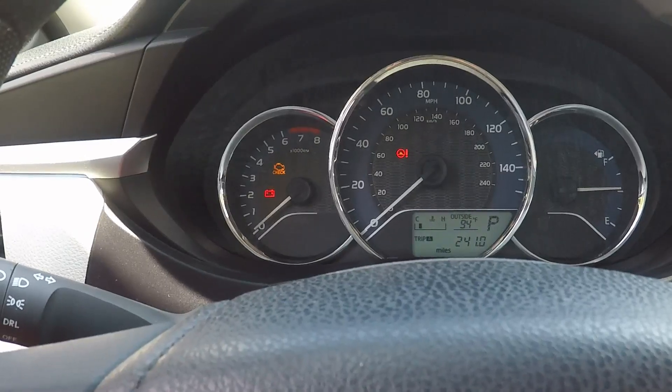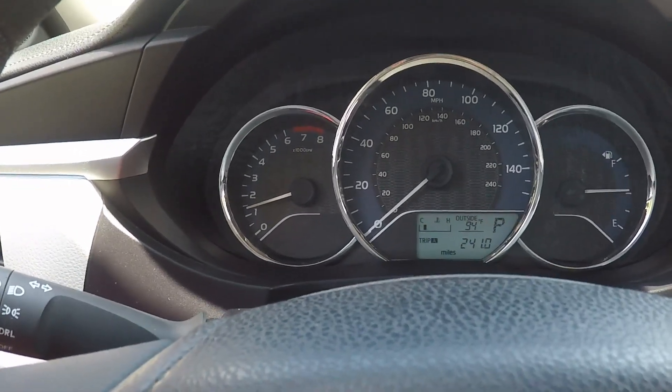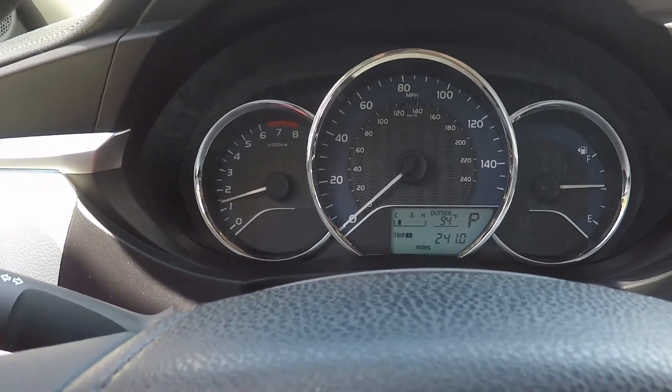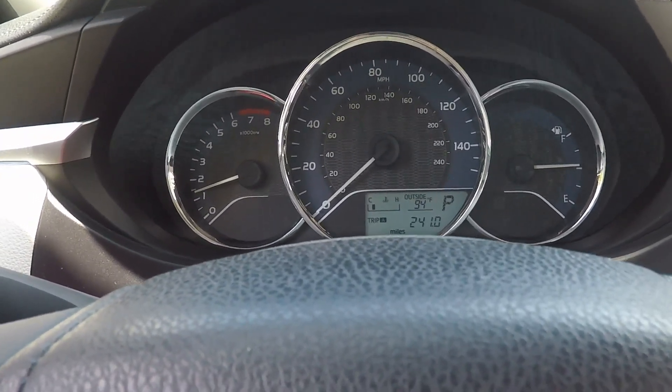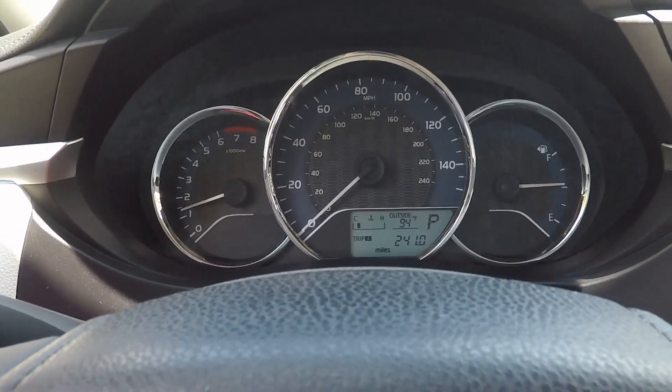So we'll go ahead and start it and check it. And as you can see, the light is off. It has been successfully reset — until the next 5,000 mile interval, it will come back and stay on solid.